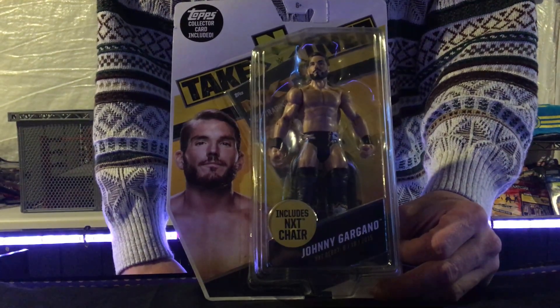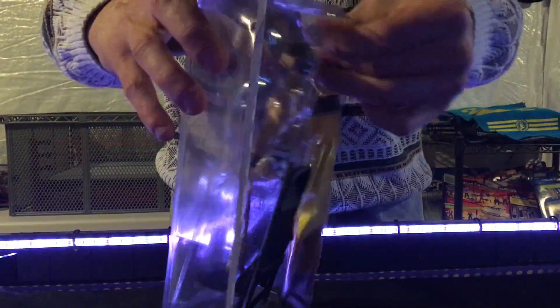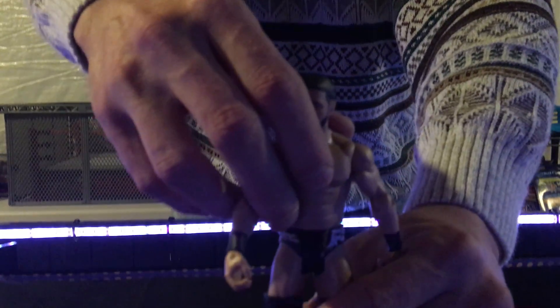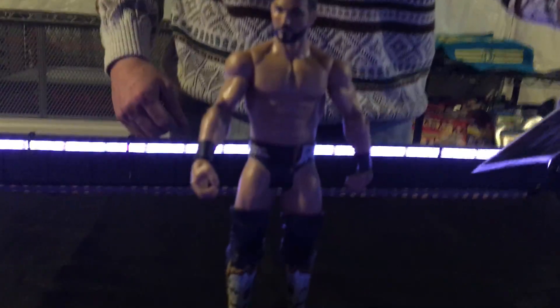But Johnny Wrestling is now a singles star. Let's go ahead and open him up — I'm going to be having some cool matches. I plan on doing AJ Styles versus Johnny Gargano and I'm going to be loading that up here soon, so you guys can check it out. What a great matchup that would be. Johnny freaking wrestling, as Mauro Ranallo calls it.